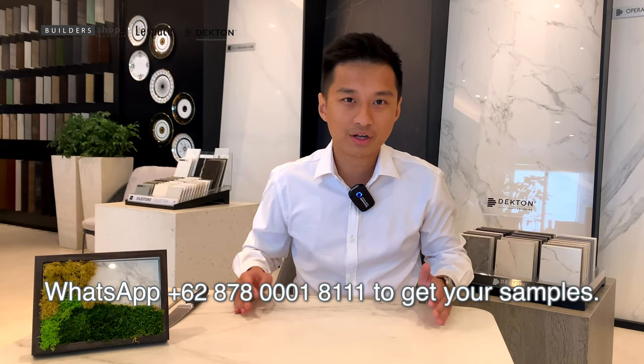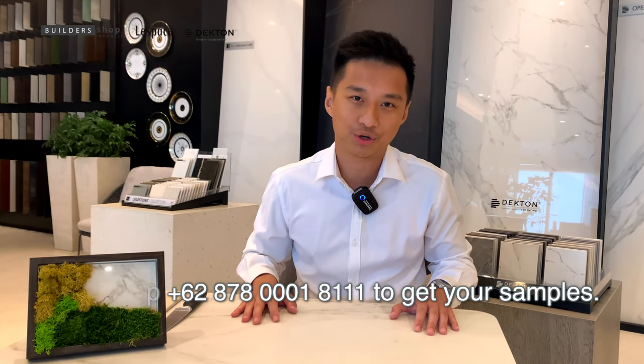You can try it yourself and get your samples from Life Space by Bellashop Indonesia. My name is Egy Santoso from Cosentino, Indonesia. Thank you.